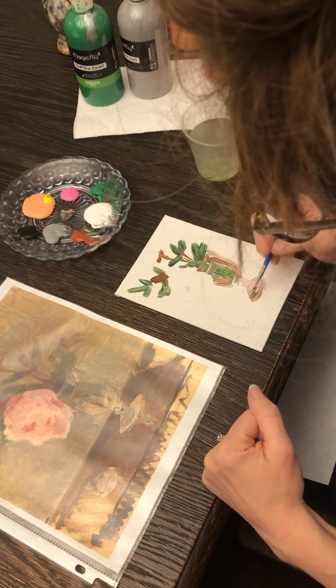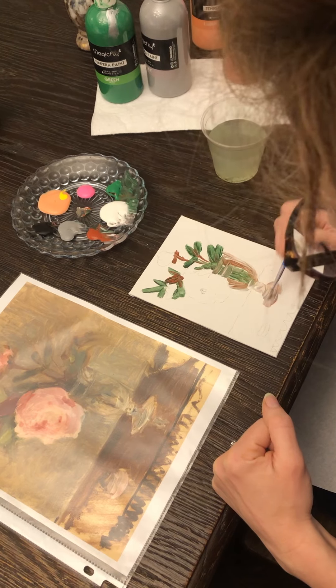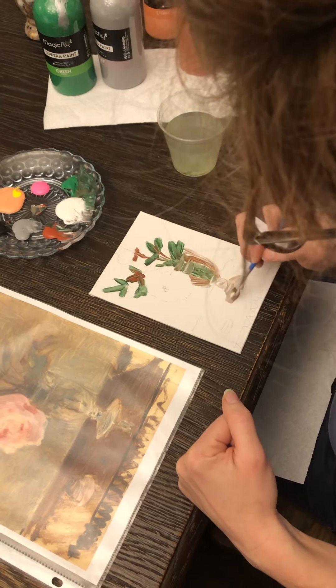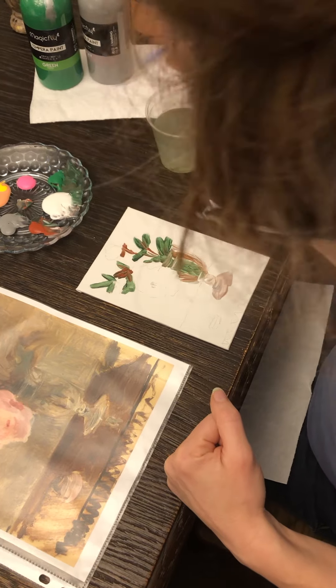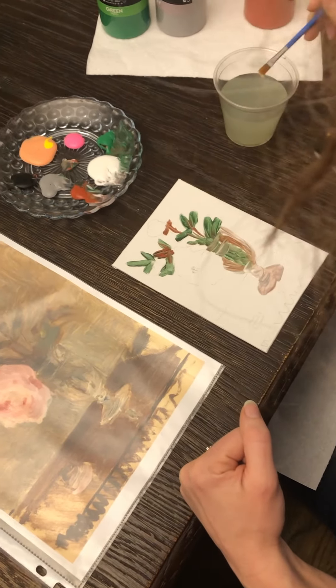I'm layering in some gray down here to the bottom of the vase and it's making it look really good. I'm going to clean my paintbrush again and now I get to start on the flower, which is the exciting part.